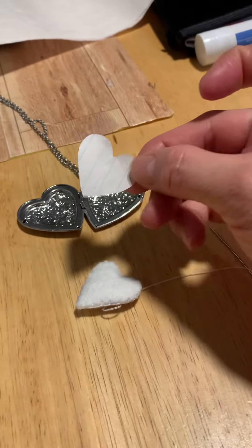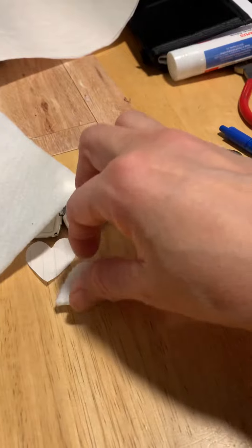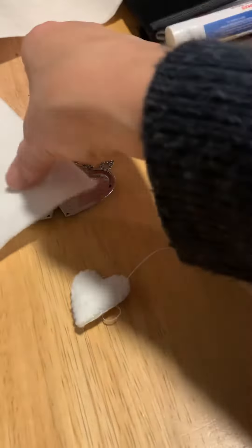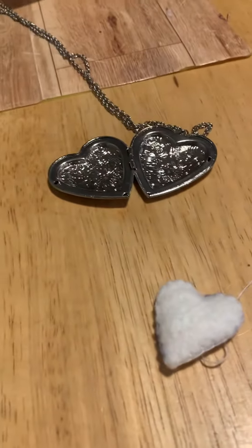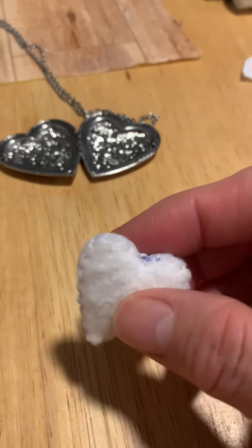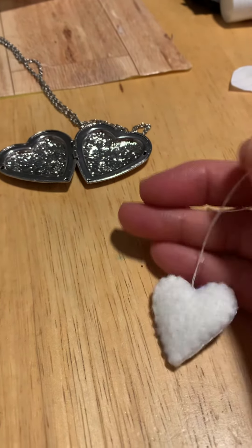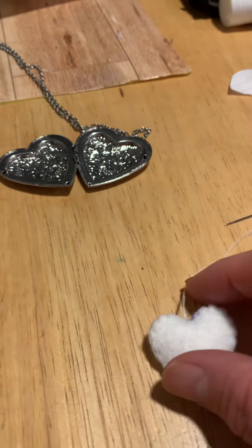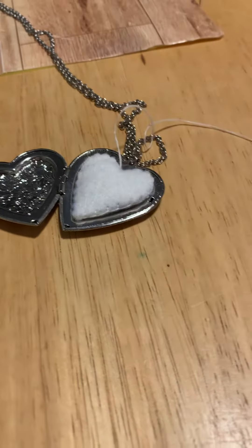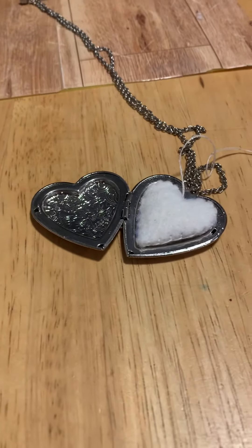I traced that locket area with a piece of paper and then got some felt, traced it, stuffed it a little bit with some scraps, and then did the blanket stitch around it. I haven't tied it off yet, but I'll just pop it in there and it'll sit inside.